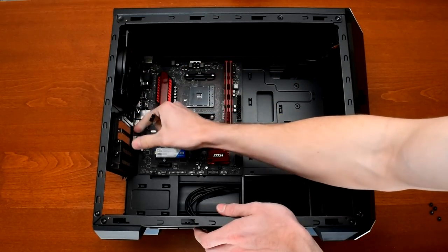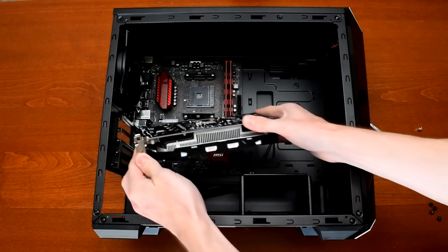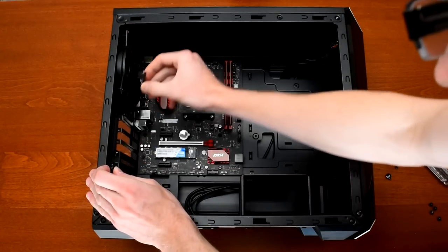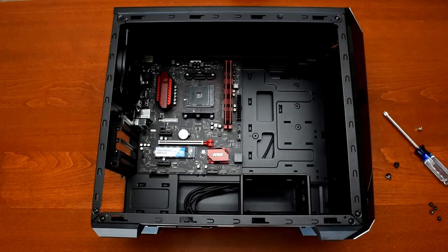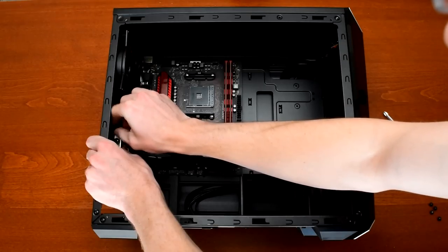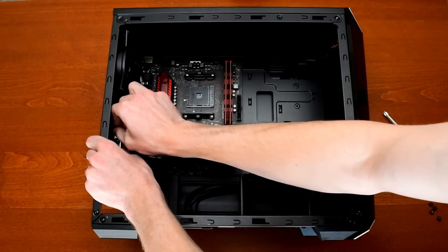The GTX 1050 came next. After taking out the expansion slot covers, I maneuvered the card into the case and it didn't fit. I hadn't noticed that the x16 slot wasn't in the first position — it's one row down, probably to allow a bit more room for large CPU coolers. Smart. After removing the correct slot cover, I put the graphics card in with no problems. I didn't realize it at the time, but this would turn out to be a mistake. More on that later in the video.